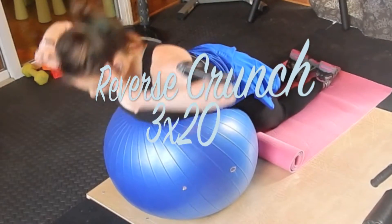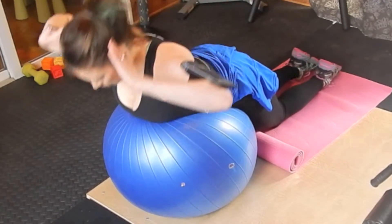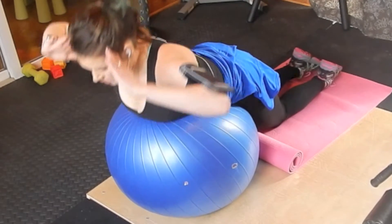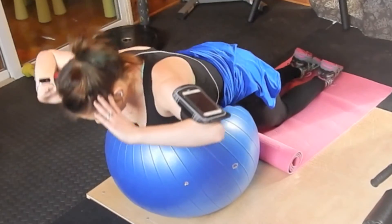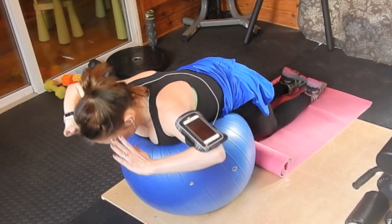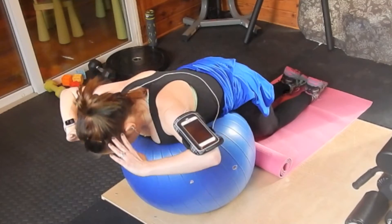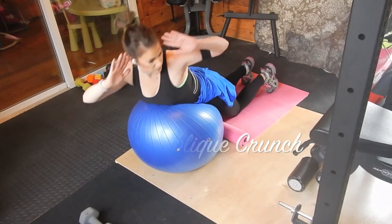The next move is a reverse crunch. I'm going to do three sets of 20. Laying on the ball with a squishy mat underneath my knees, I squeeze up and go backwards. I'm not pressing on my neck — hands are up to the sides of my temples. Don't overextend your spine; just go up far enough to feel tension in your core and back. This also gives a great glute and quad workout.